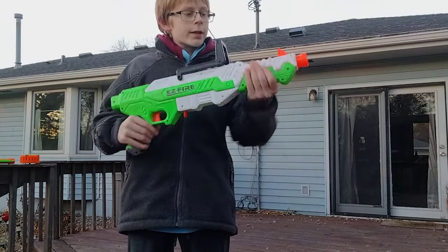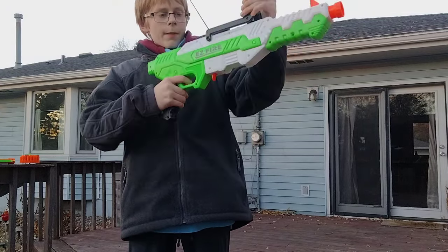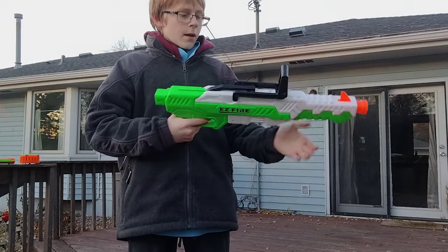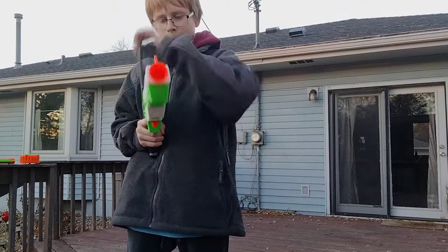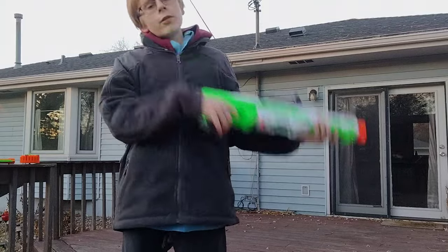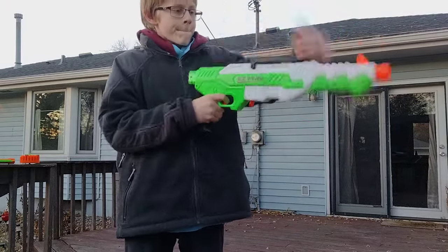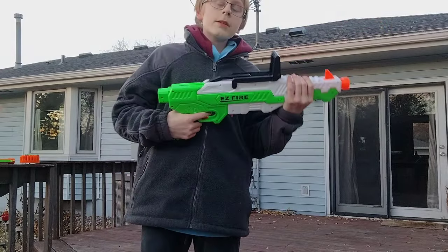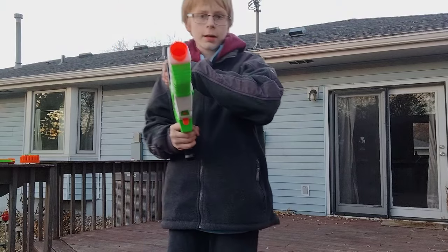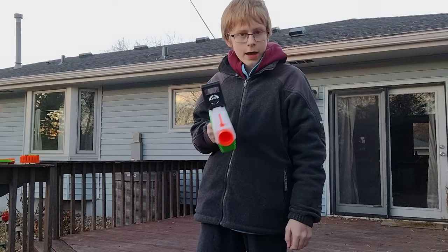It does have slam fire, which means when you hold down the trigger, prime it back and then forward, and you just constantly prime it back and forth, you can fire. It gives you a faster fire rate, but a bit of a decrease in accuracy.